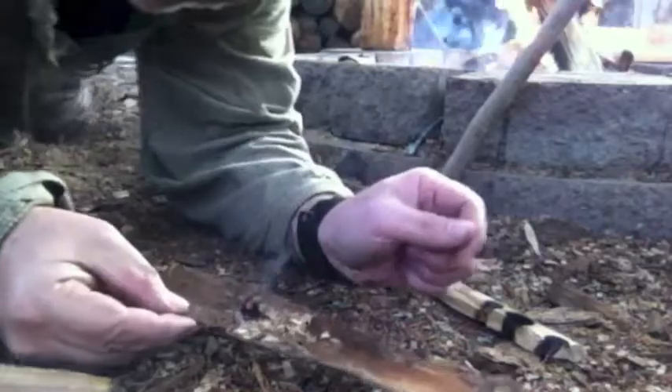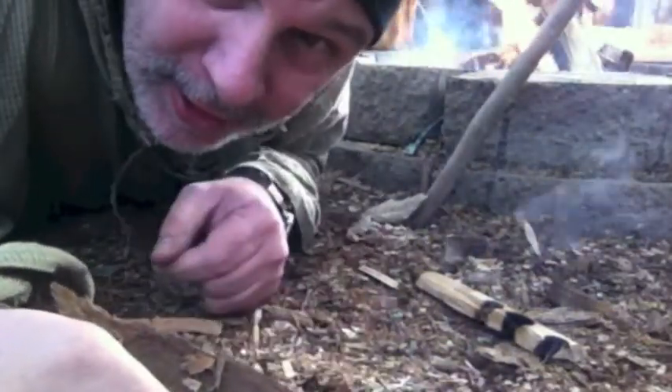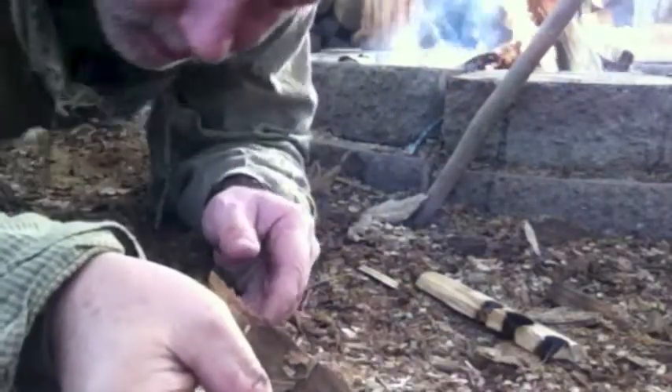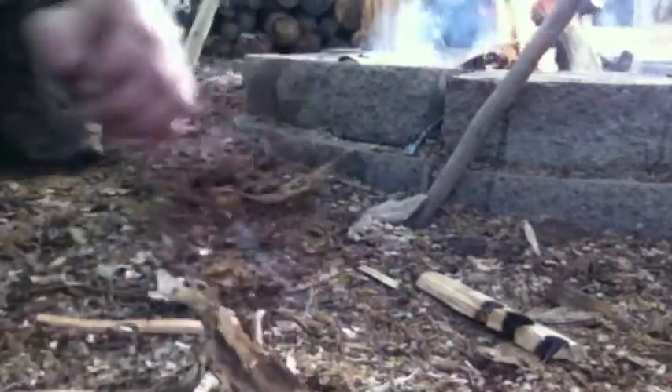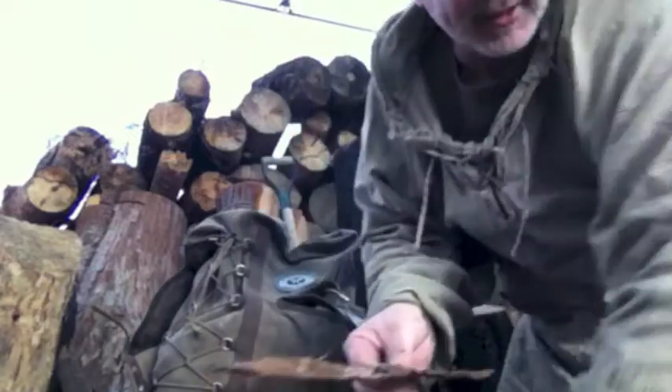And that's what we like to see, a nice glowing coal just like that. Hey, this is Rob with Adventure IQ, and today we're going to talk about bow drill and creating coals just like this.